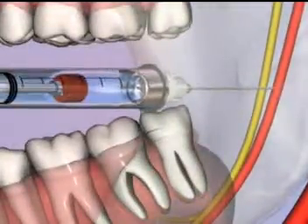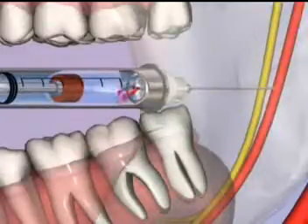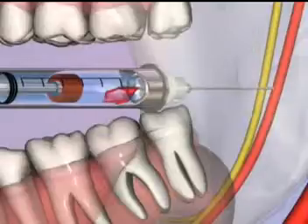Rotate the syringe about 45 degrees and aspirate again. Blood entering the syringe is a positive aspiration test, indicating that local anesthetic should not be injected.